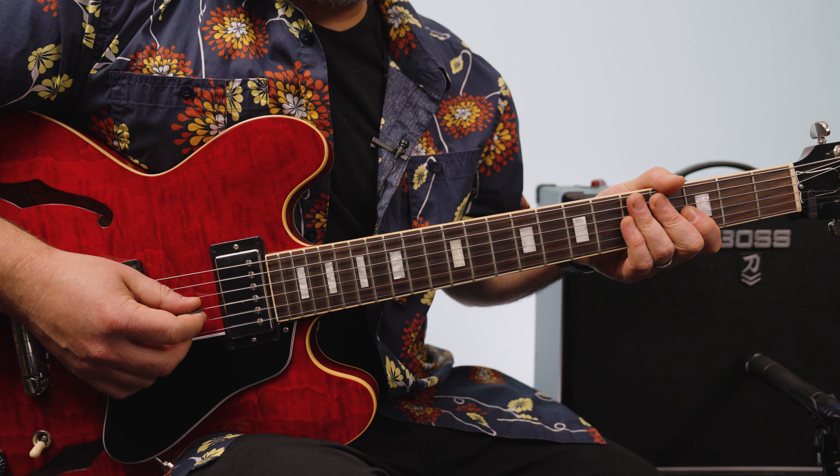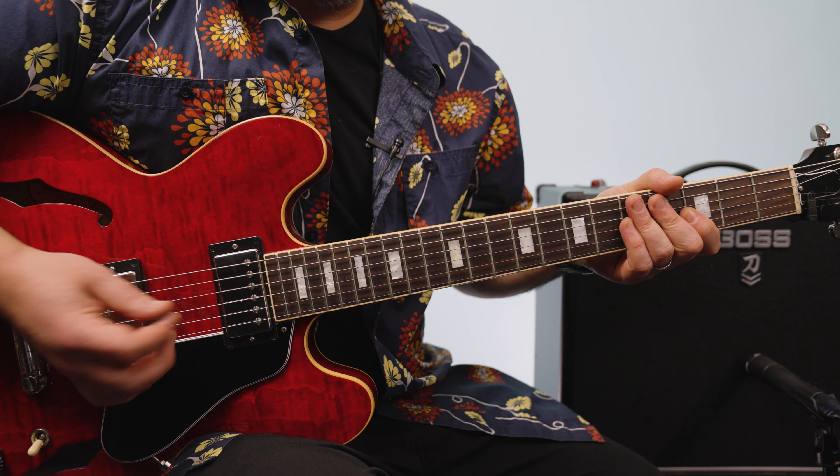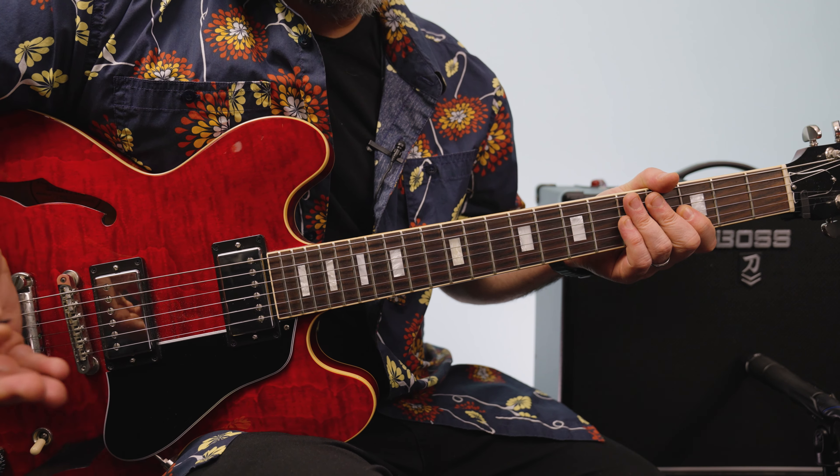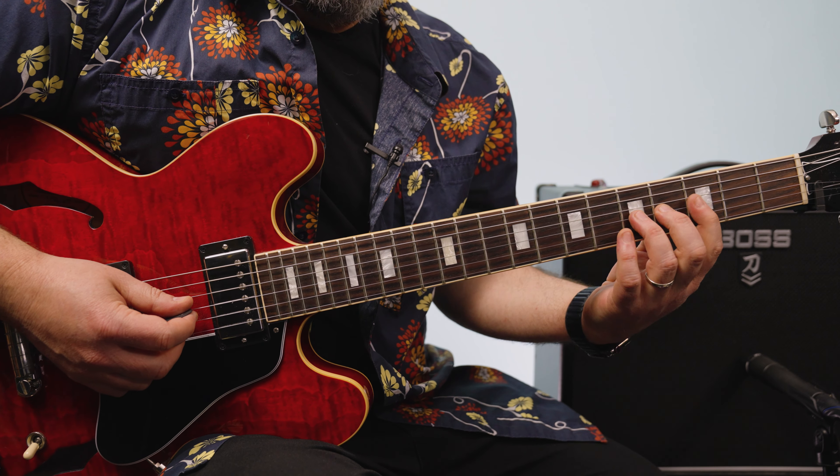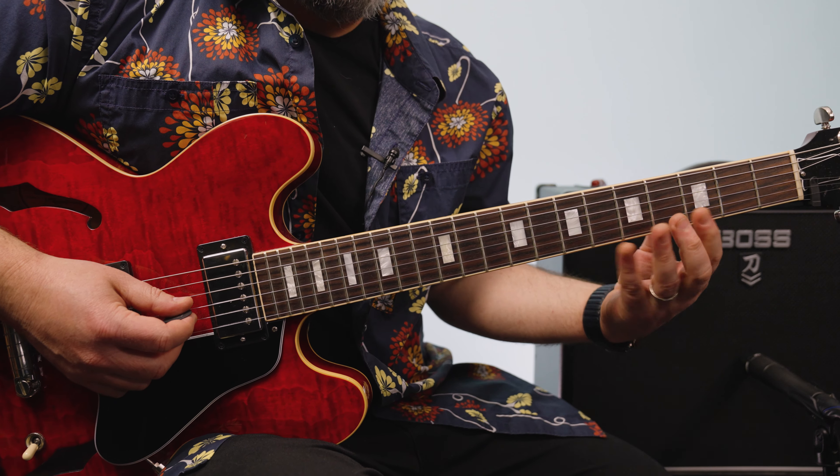Let's break it down. This is kind of like a C funk, C blues — C minor pentatonic is the beginning of the riff. I am playing it right here in this A root position.